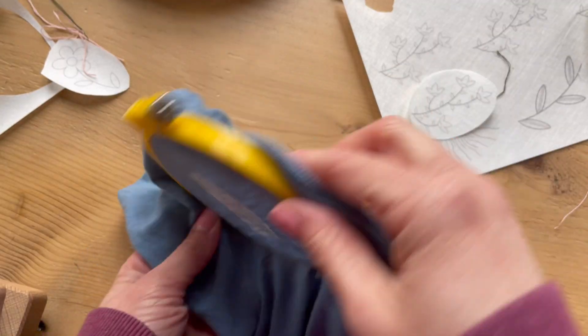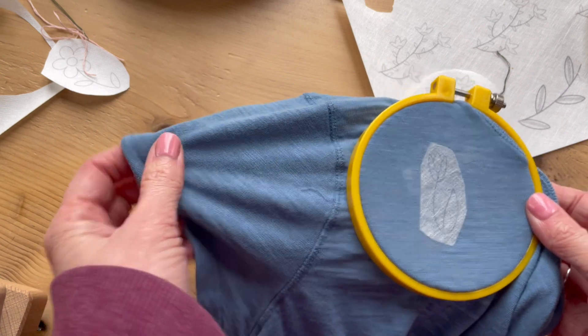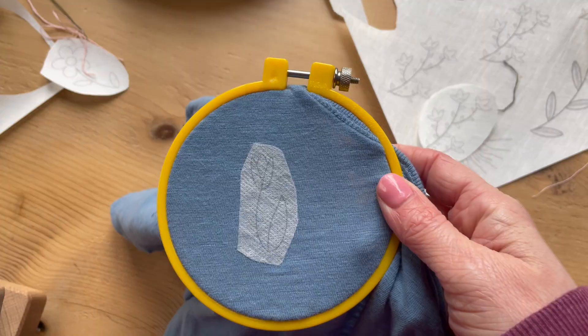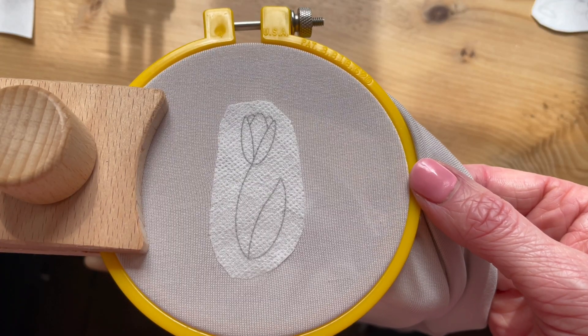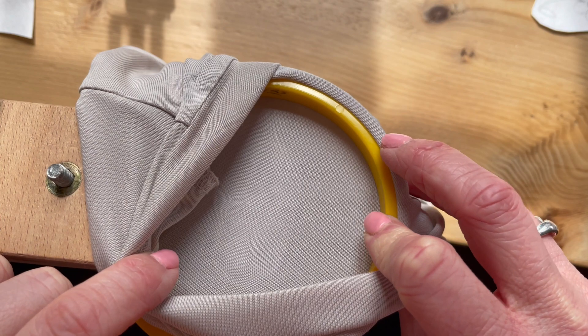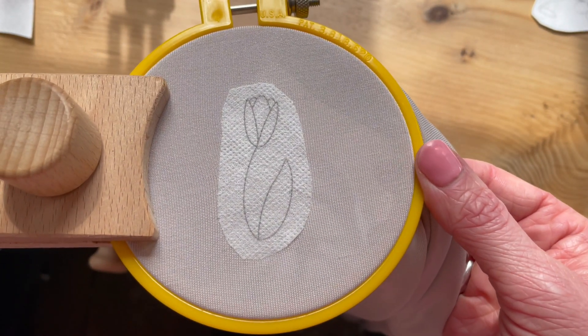Think about how you're going to access the back of what you're going to stitch on. For a t-shirt like this and with my placement, I can access it through the neck opening. For an item that's going to be worn or the back will be visible, you want to keep the back of your work as clean as the front of your work.